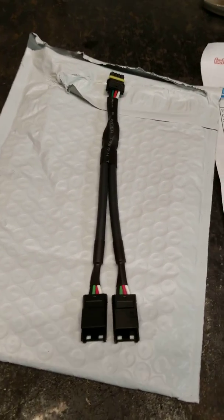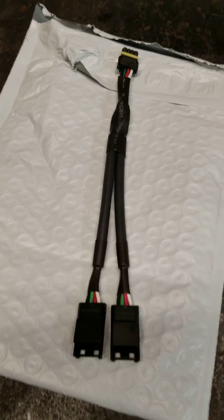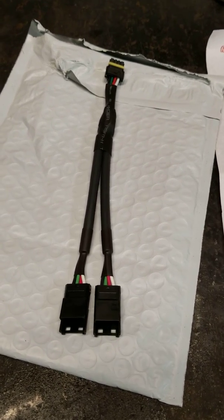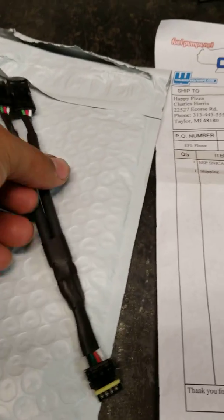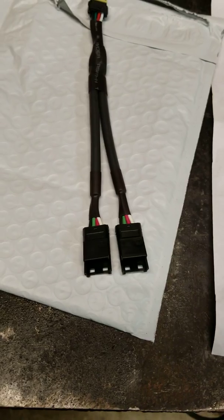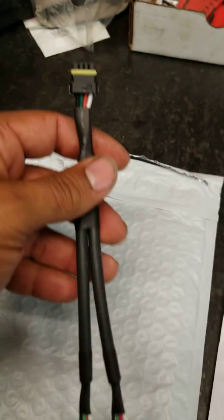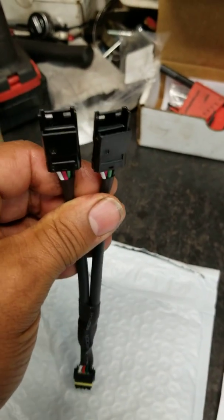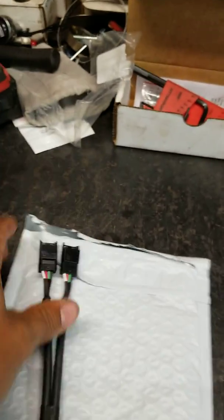I got the Terminator X Holley EFI system, and I've seen a lot of people asking if they could run the 3.5 handheld dash and have it hooked up to their laptop as well. This is the answer — this is a CAN bus Y splitter, and it was $35 shipped to my door. One end goes into your CAN bus off the wiring harness, and now you have two ends: one for the 3.5 dash and one for your laptop.